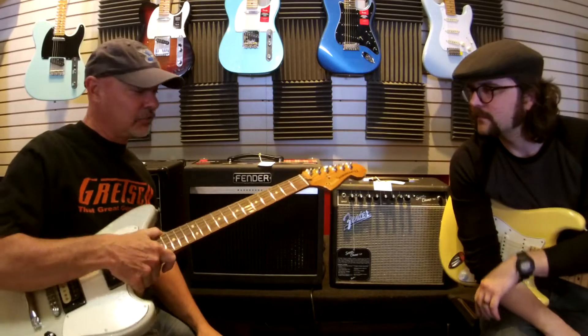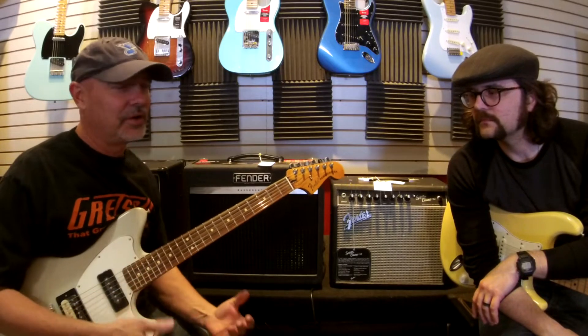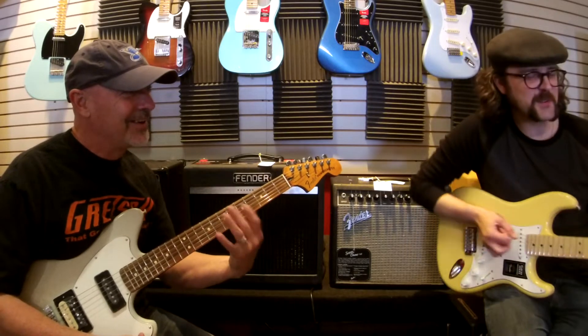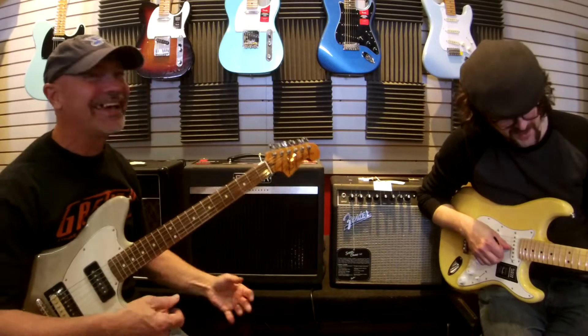I like rosewood because everybody says the tone is different — rosewood is a little bit darker, maple is a little bit brighter. I like a rosewood neck because I can see it. Every time I play a maple board, I get lost.